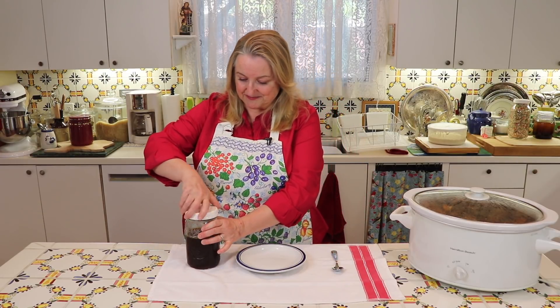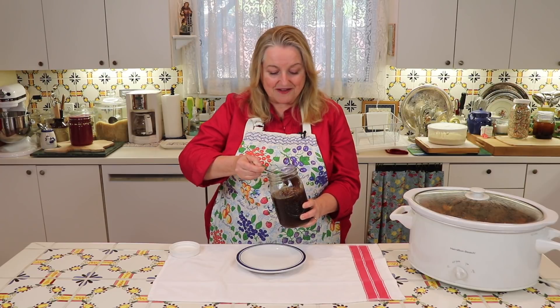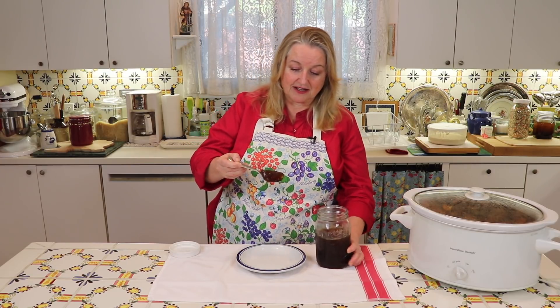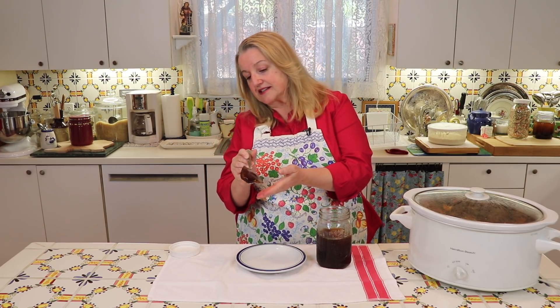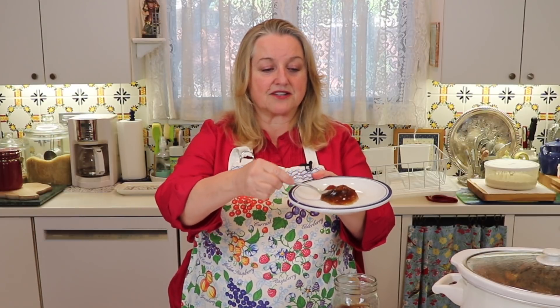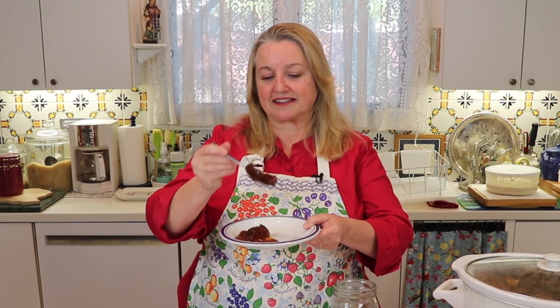But now the real test — let's see if it's gelatinous. Oh, look at this! It's magnificent. I've got to say I'm really impressed. Look at how beautifully gelatinous that is. It's a nice color. Look at that — it's like jello! This came out really well for batch number three. I think this is definitely a success.